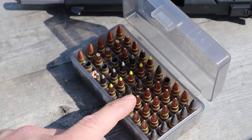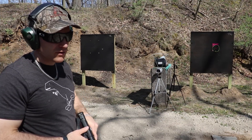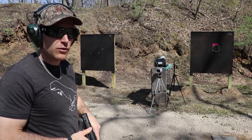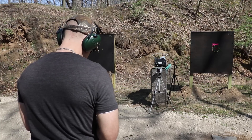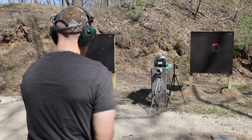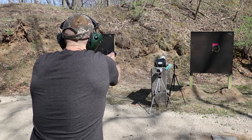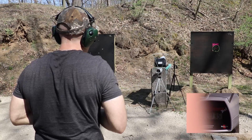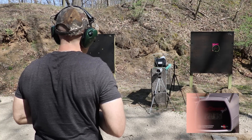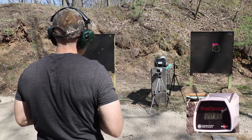We have ballistics gel behind it as a backer in case it does get a penetration, so we can see how far it'll go. Pro chrono as always — it's about 60 degrees outside today. I fired one round beforehand at 2026 feet per second, and velocity on this shot was 2035 feet per second — a lot faster than the American Eagle TMJ.